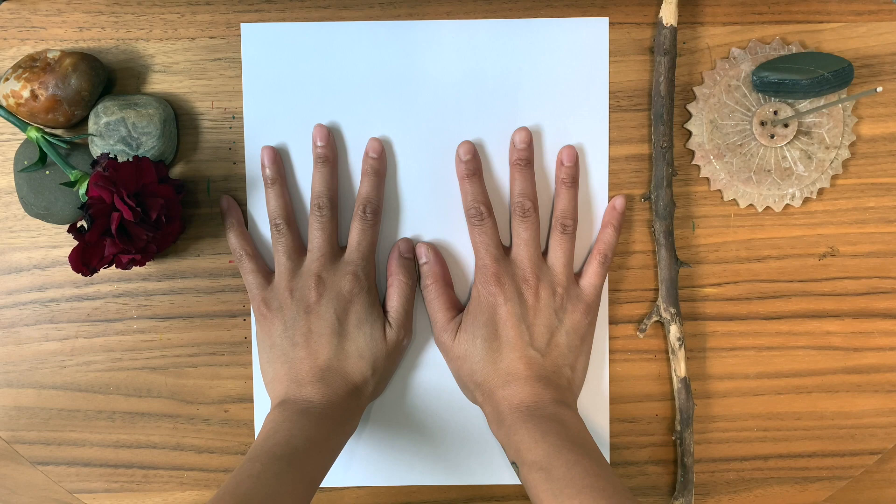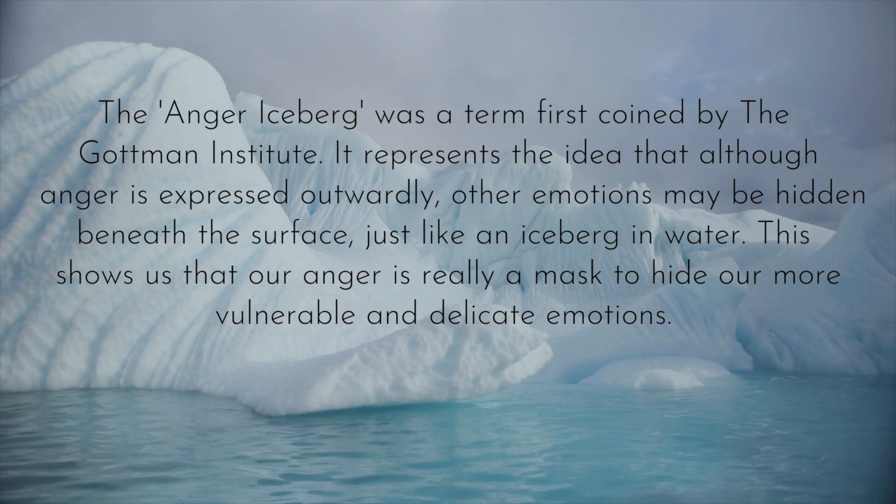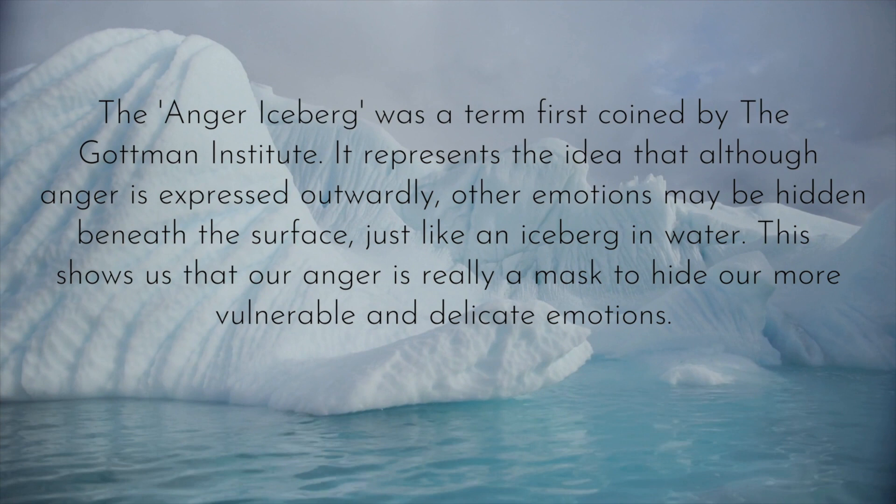The anger iceberg was a term first coined by the Gottman Institute. It represents the idea that although our anger is expressed outwardly, other emotions may be hidden beneath the surface — just like an iceberg in water. This shows us that our anger is really a mask to hide our more vulnerable and delicate emotions.